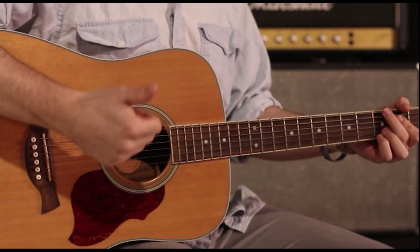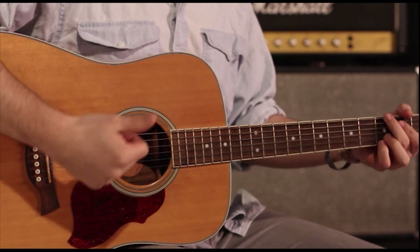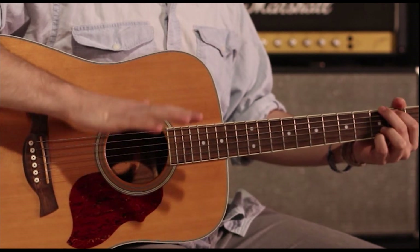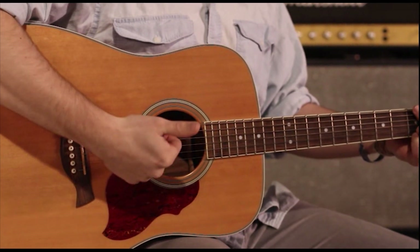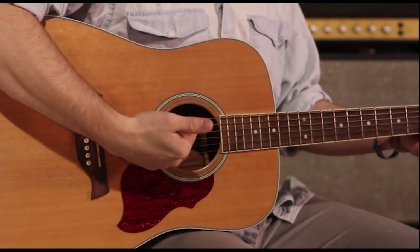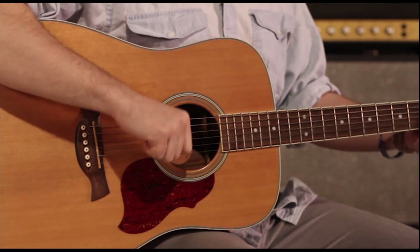Another way is just using your thumb. This is the way that I like to use a lot — you put your fingers tucked away and use just your thumb. It helps if you have a little thumbnail, but as you can see I don't, so you don't need one. So you just kind of go like this.